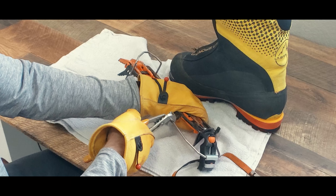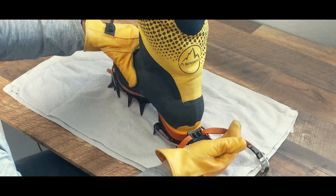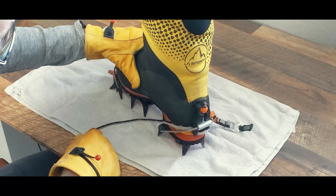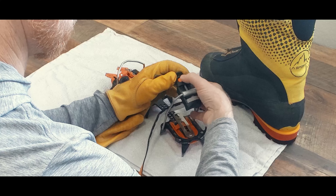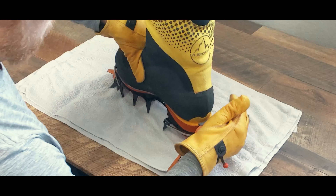Now we need to adjust the heel bail. You can choose the forward or rearward holes to ensure you get a tight, satisfying thunk when you snap the bail onto the heel welt of your boot. You can then micro adjust the tension in the back bail by moving the dial that is on the back bail.